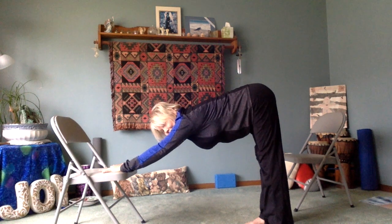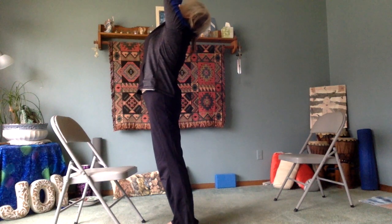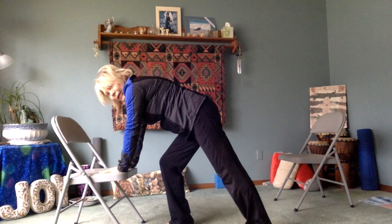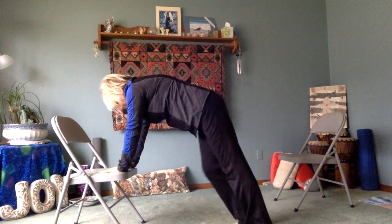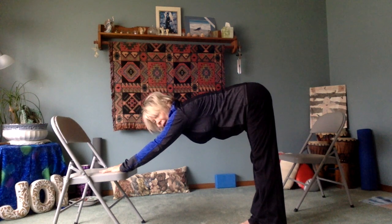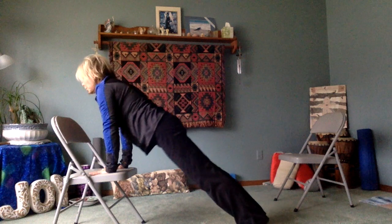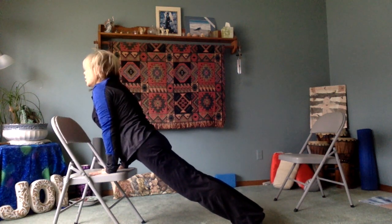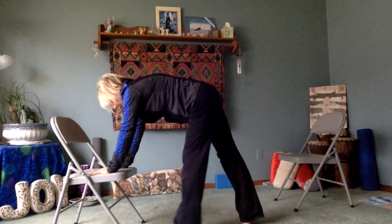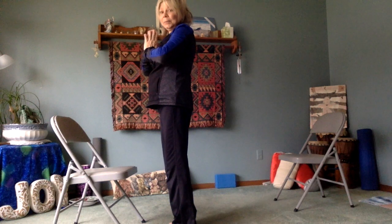Nice long lengthening stretch in the hamstrings and spine. Then step the right foot forward and the left foot forward, lift all the way up and stretch. Bring hands back to the chair. Step the left foot back, press that left heel down and get that stretch in the left calf and hamstring. Take that right foot back as well. With two heels pressing down, press that tailbone back to wherever you feel a stretch. Your hamstrings over time will lengthen and warm — just find a comfortable edge and breathe with it. Move back into your upward facing dog, lean into the chair a bit, chest comes toward the arms, then move back into the downward dog and stretch.